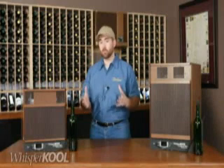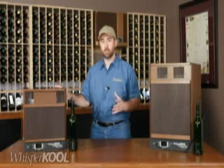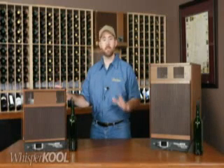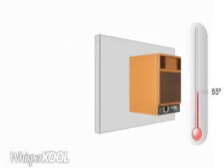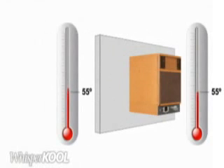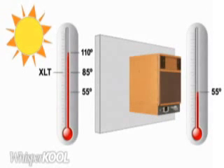Now, because of its professional grade components, the Platinum Extreme has what we call a 55-degree temperature differential. If you want to cool your wine cellar to 55 degrees, your exhaust environment can be as hot as 110 degrees. So unlike the XLT, the Extreme is perfect for exterior installations in most cases.